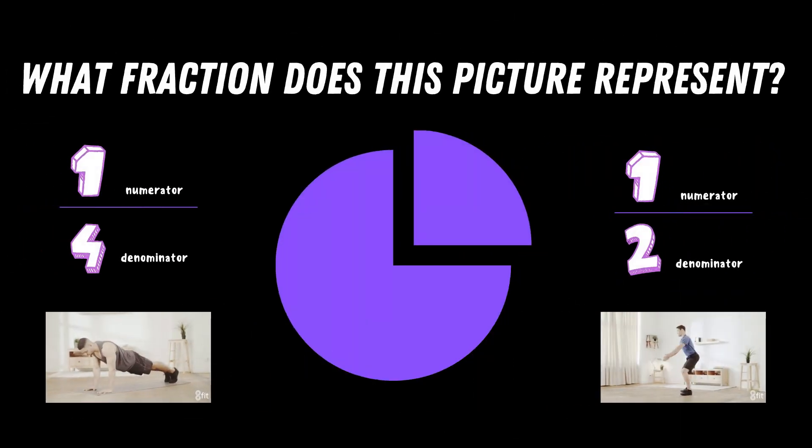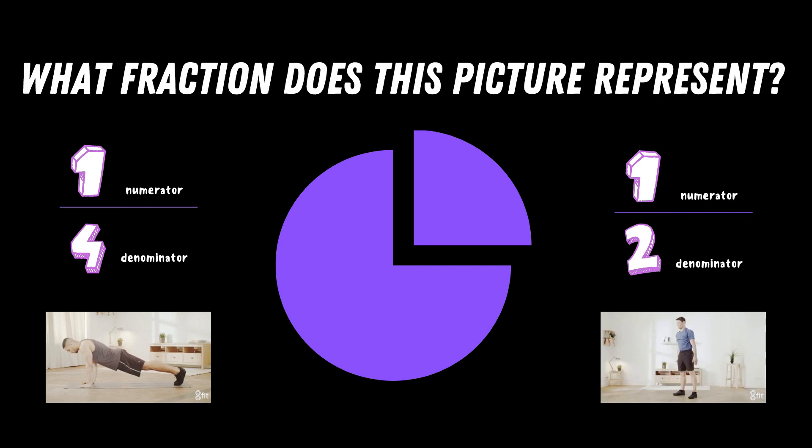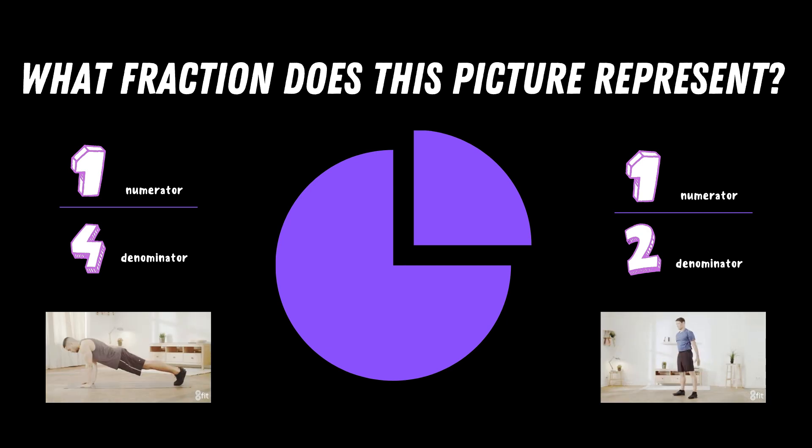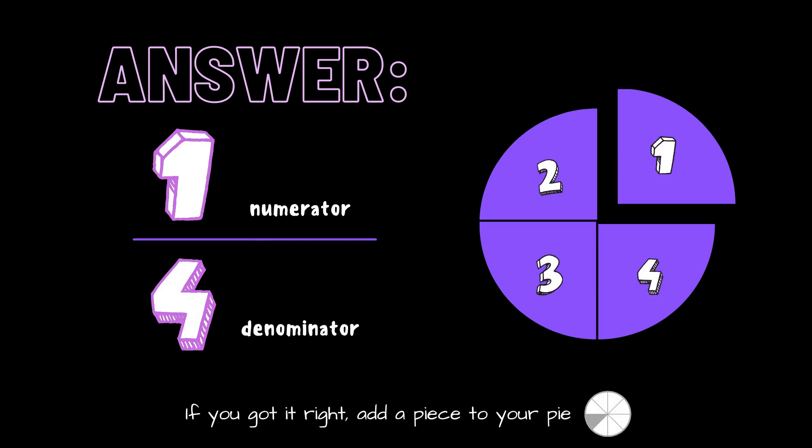What fraction does this picture represent? Copy the exercise under the fraction you think is correct. Is it one fourth or is it one half? The correct answer is one fourth. If you got it right, add a piece to your pie.